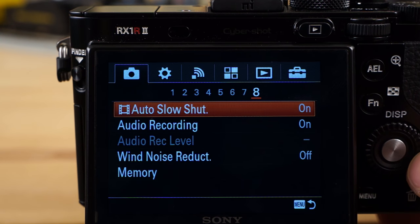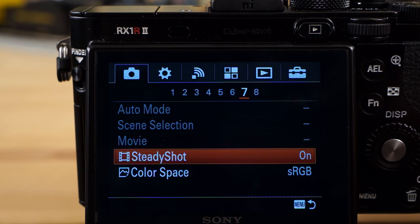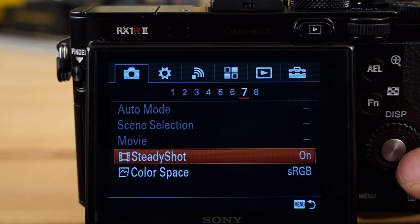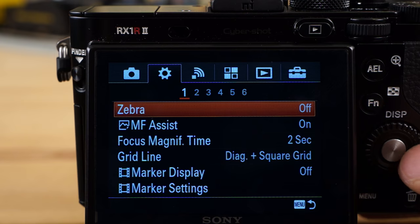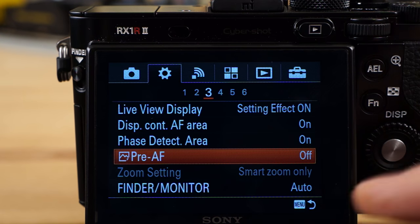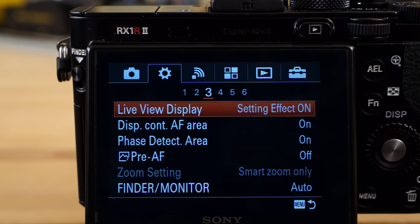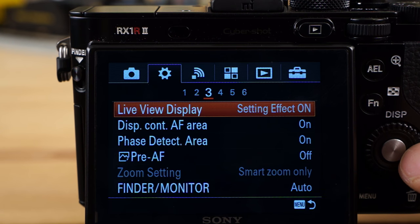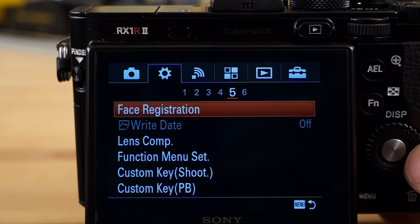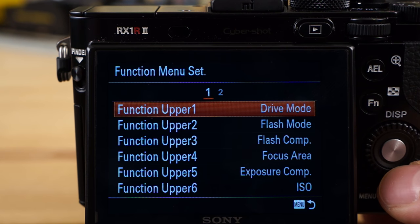Peaking level — you can turn that on and off if you're using manual focus. Steady shot I have on — that's for video. It's default off, and I have it on. It makes a big difference with video quality, especially for shaky cam stuff when hand-holding and recording the kids. Pre-AF I have turned off — this will save you some battery life. Phase detection area I have on — that's off by default. Live view setting effect on — you're going to want that on normally, but for studio use in manual mode with external flash, turn it off. This is where you control your custom key settings and function menu — that's where you configure it.